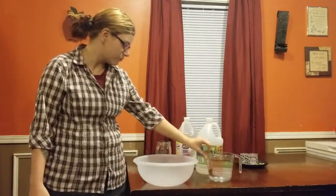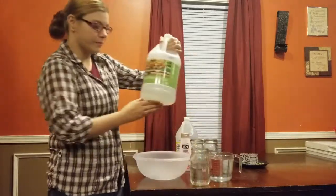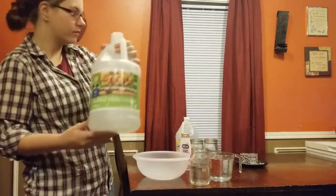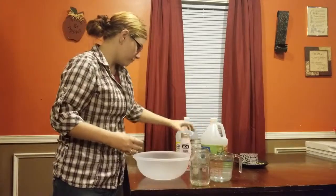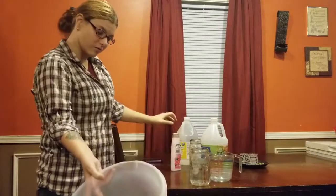You need six cups of water, which I have right here, three cups of distilled white vinegar, and your favorite conditioner. You also need a mixing bowl.